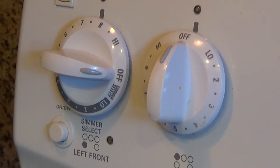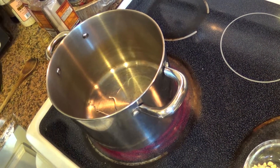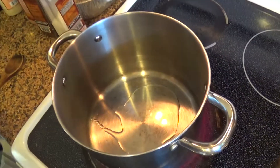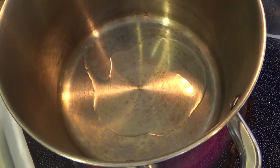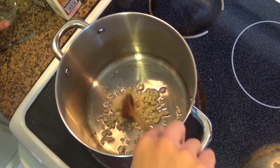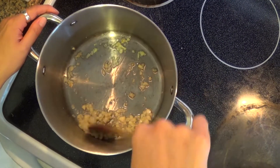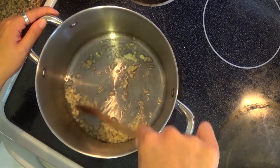Turn on your pot on medium to high heat. Add some oil to the pan, about two tablespoons, and wait about two minutes for the oil to heat up. Make sure you're watching it so that it does not burn. Then add your minced garlic and stir it for about 15 to 20 seconds, making sure the garlic is not burning at the bottom of the pot.